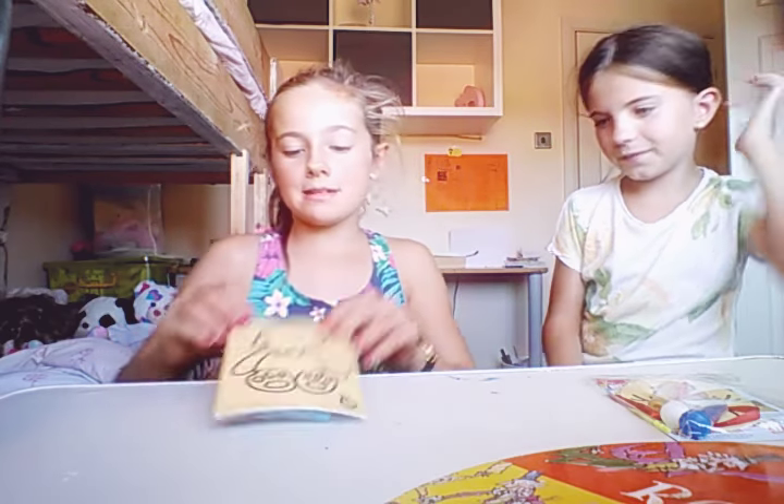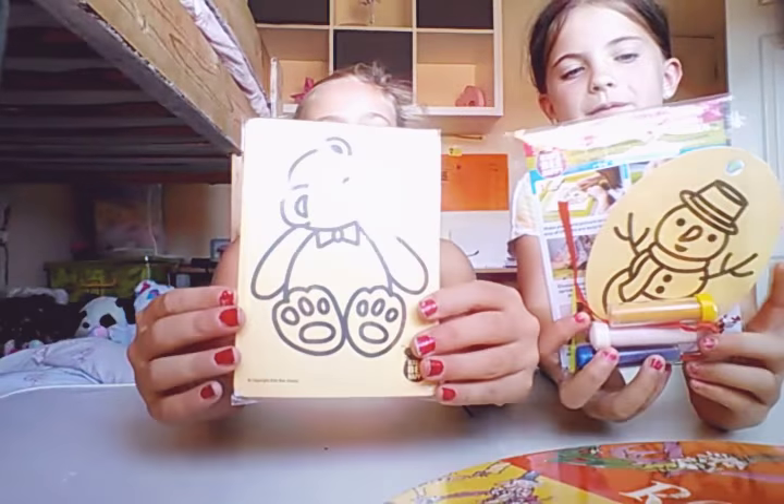Hi guys, welcome back to This Is Us. It's Bethany and Elsie, and today we're going to be showing you guys how to make sand pictures. Here they are! If you enjoy this video, remember to give it a big thumbs up, subscribe down below, and comment if you've ever done a sand picture and if it worked well for you.